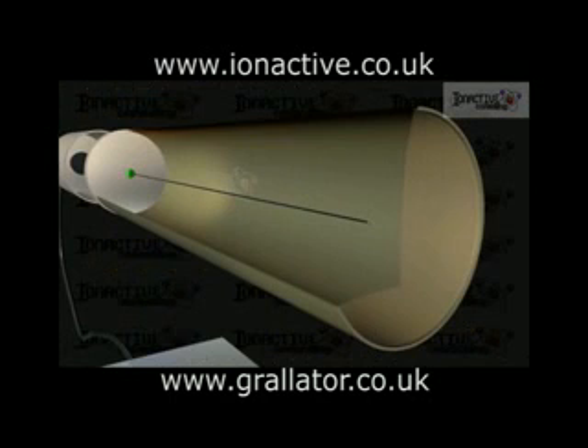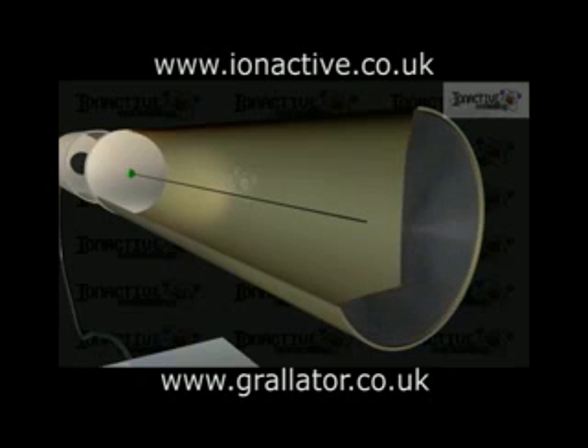For example, a thin mica window is used if the tube is to be sensitive to alpha particles and low-energy beta particles, both of which have low penetrating power. A thicker window or a different material, such as glass or a thin sheet of metal, is used for high-energy beta particles, while for gamma rays the tube is often sealed without a window. In such tubes, detection occurs when the high-energy photons liberate electrons from the tube's outer wall.